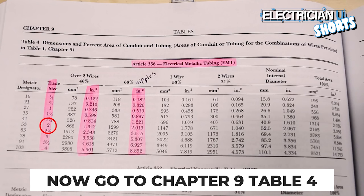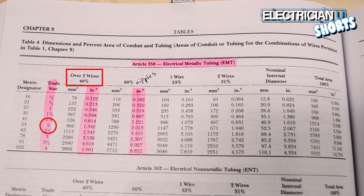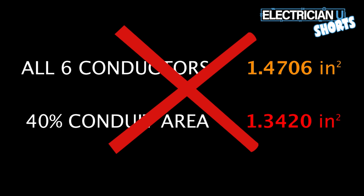Go to 2-inch under EMT in Table 4, over to the 40% column under inches squared — 2 inches says 1.342. So those conductors will not fit per code; 1.4706 exceeds 1.342. You would actually need to upsize your conduit.